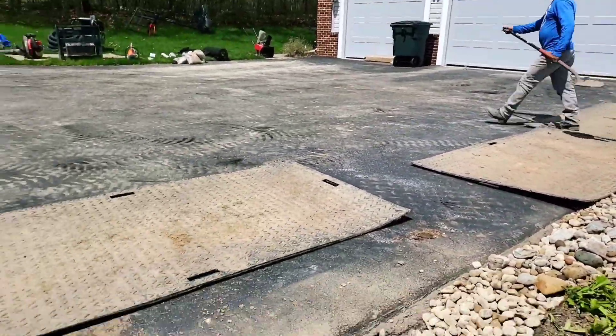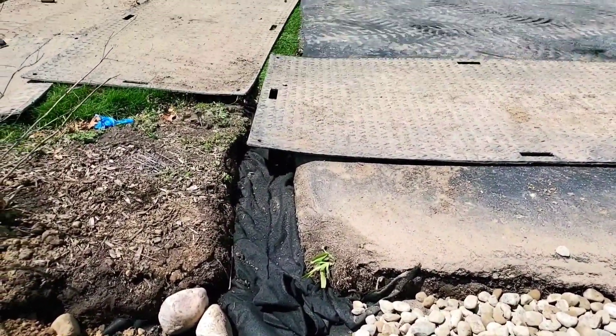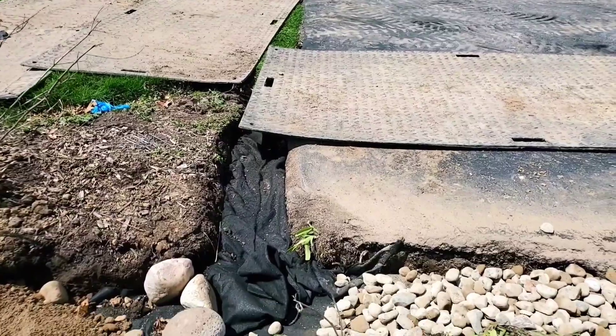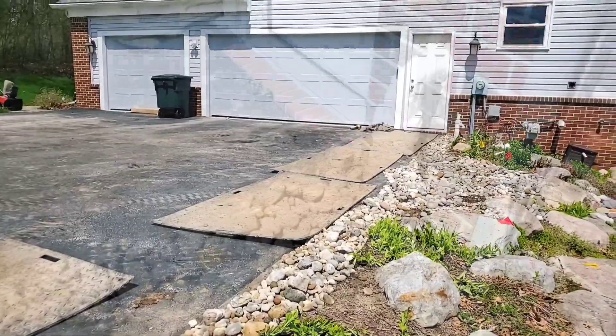The other problem, if it's steep, is erosion issues. The water builds up on the driveway, it comes off at one point only, and it cuts a big groove through the landscape or the yard. It destroys retaining walls.